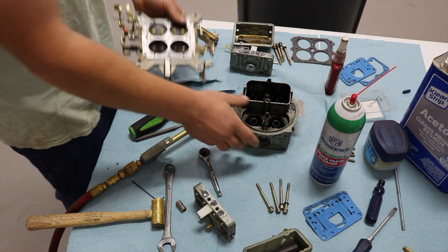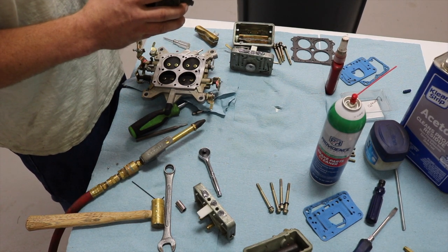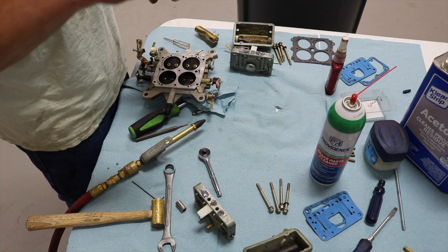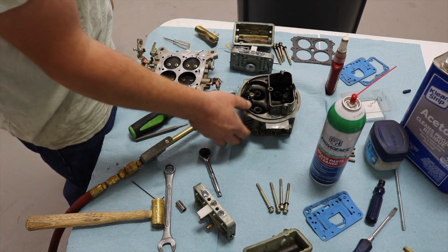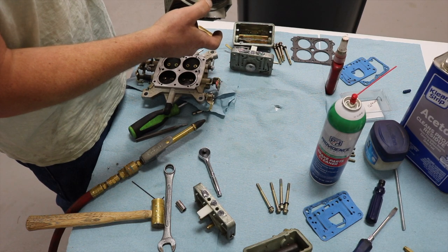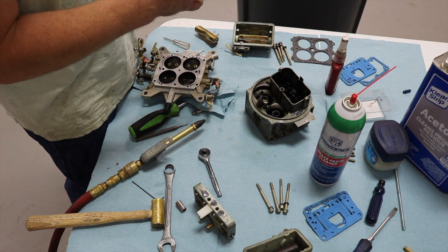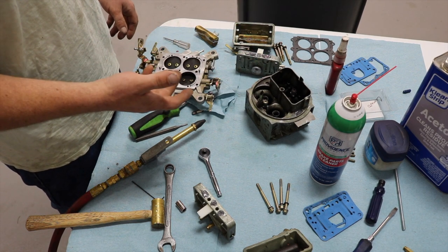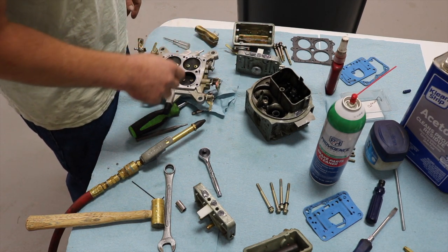Once that's done you can put the base plate back on. I will eventually drill the main body for screw-in air bleeds. Right now I'm only going to run five pounds of boost — I just want to get it together, get it tuned. Then I'll take it back apart, mill the choke horn off, drill and tap it for screw-in air bleeds, and add a second boost-actuated power valve. I'll also drill the power valve channel restrictors for set screws to essentially make adjustable jets. I already epoxied the choke hole closed and epoxied the well plugs in — with boost you might see 20, 25, potentially 30 pounds of fuel pressure, so I epoxied those in.